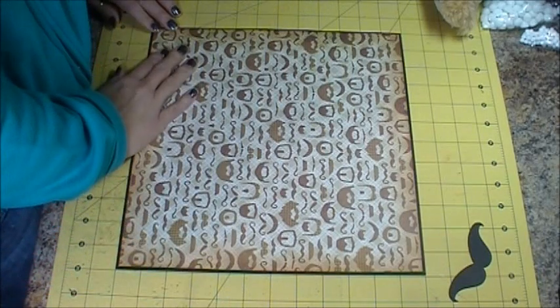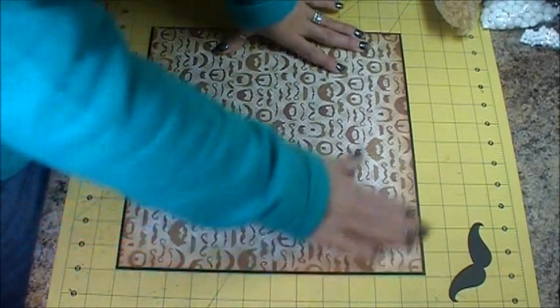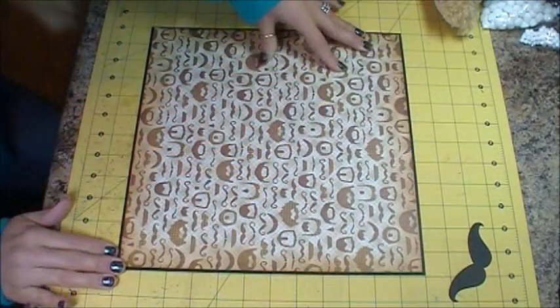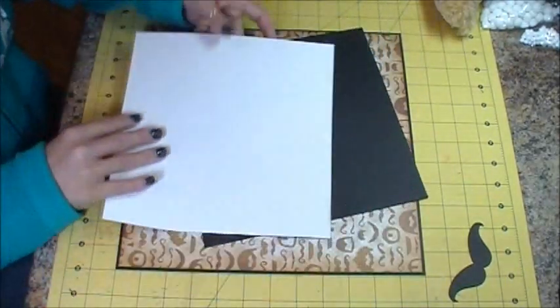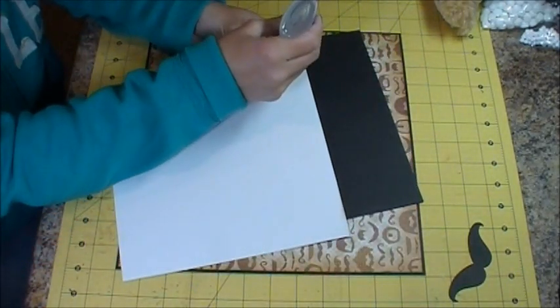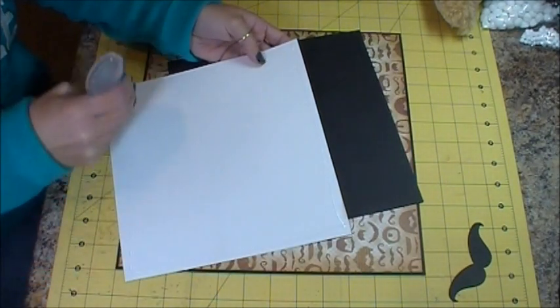I just cut down my pattern paper to 11 and 3 quarters by 11 and 3 quarters and I have it matted on a piece of 12 by 12 black card stock. I have another mat — again, this is paper from the Die Cuts with a View Guy Stack. All the pattern papers I'm using today are from that stack.